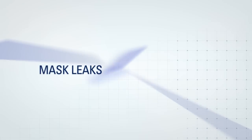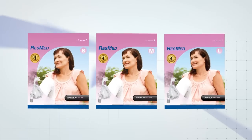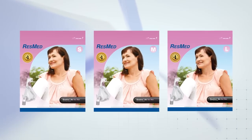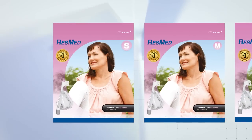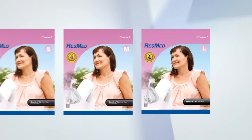If your mask is leaking, you could have the wrong sized mask. Consult with your physician who will review the sizing of your mask, or your home medical supplier who can use the Quattro Air fitting template to correctly size your face.